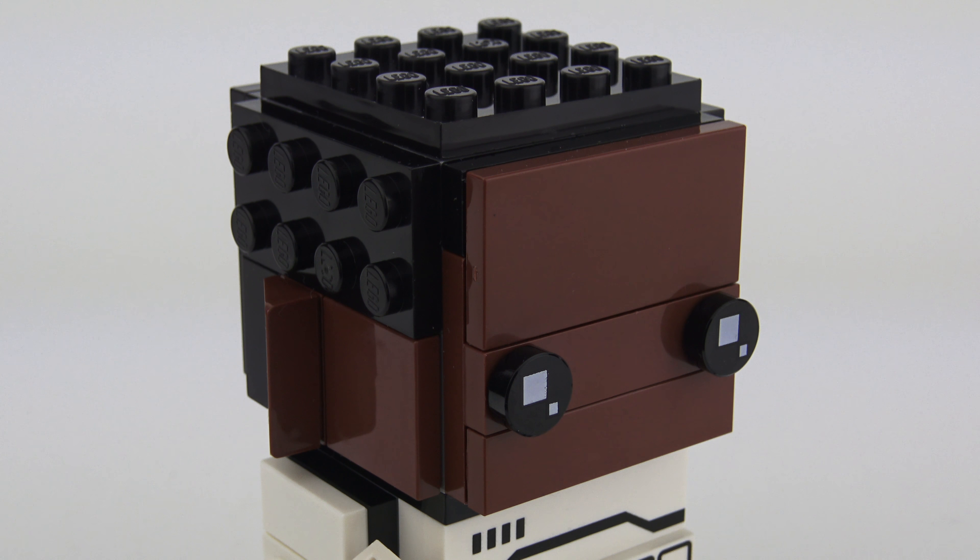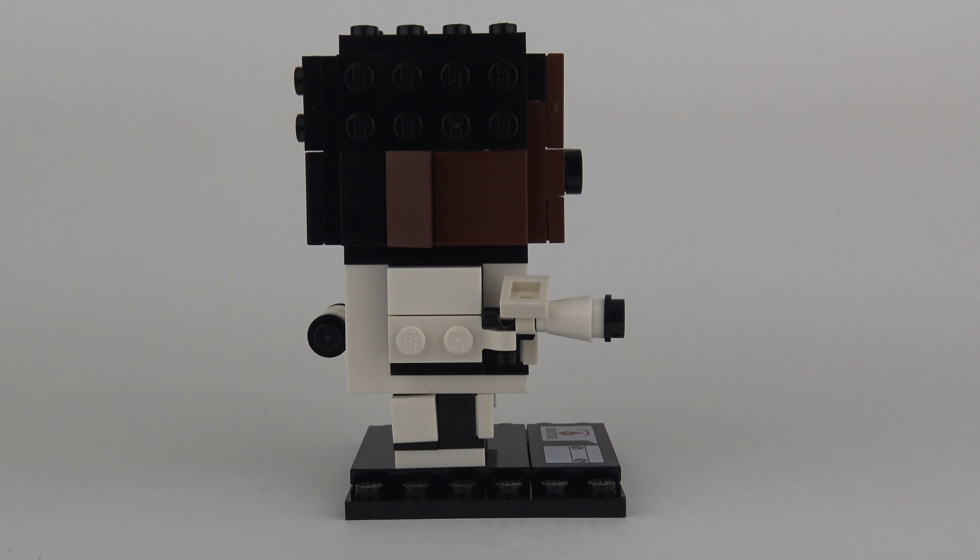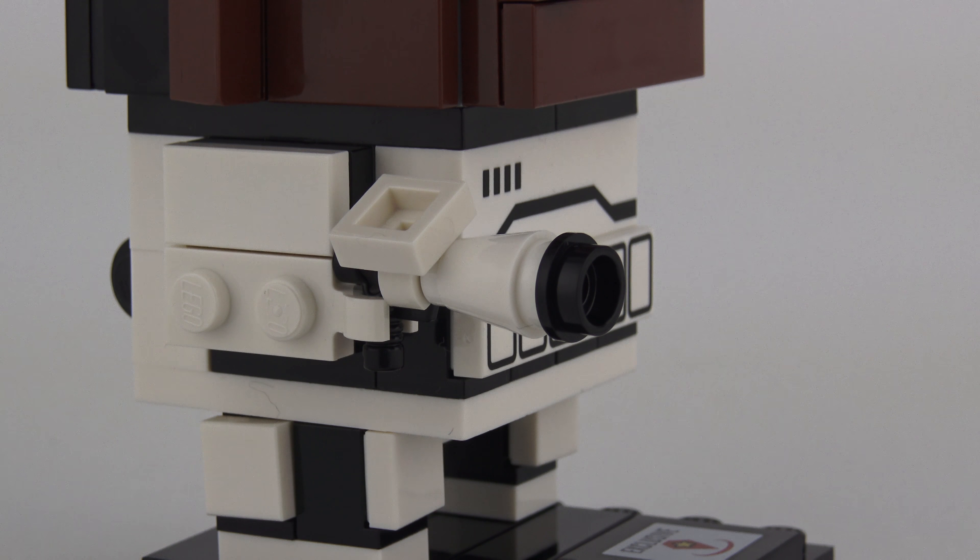Another aspect about the Finn build which I think will be really contentious is the hair. I happen to really like the way LEGO have done this with the studs, but I'm sure many people will disagree and say that they should have used tiles. So — tiles or studs — feel free to leave your opinion in the comments section down below. No particularly inspiring features from the side, but like any First Order Stormtrooper, Finn is equipped with his trusty blaster. This is a very simple construction made up of four LEGO elements, and complements his outfit perfectly.